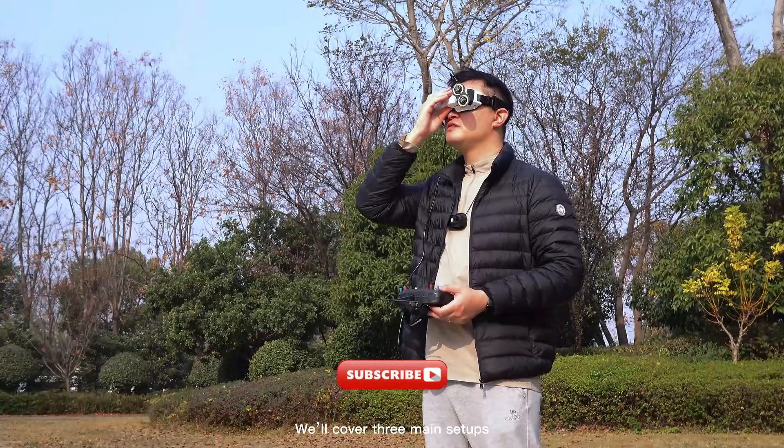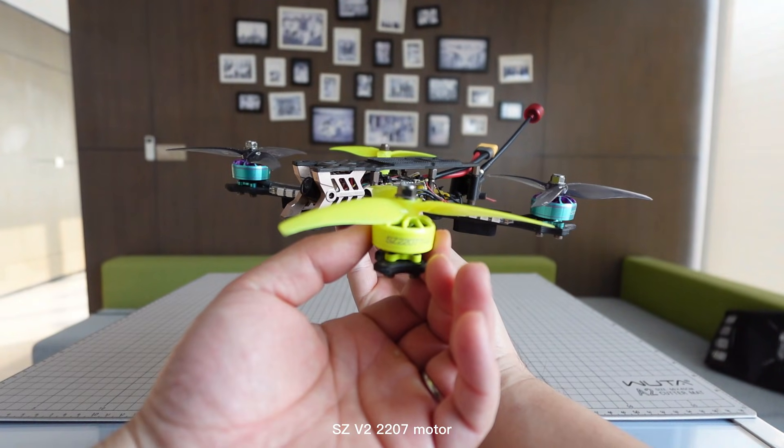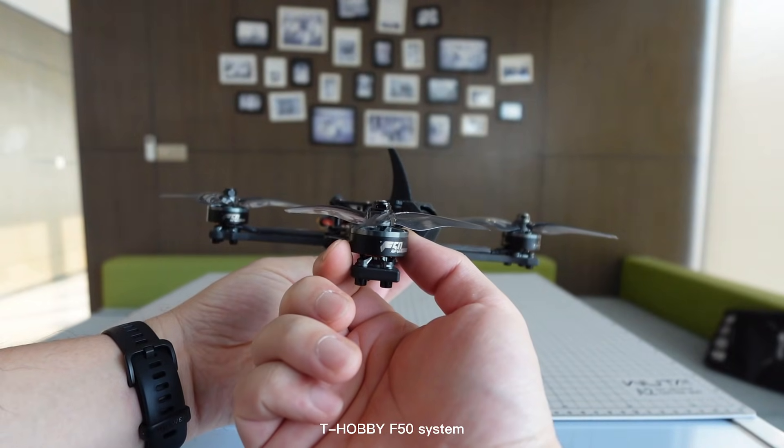We will cover three main setups: the Neon 2207 motor, the SC Virtue 2207 motor, and the high-end T-Hobby F15 system.